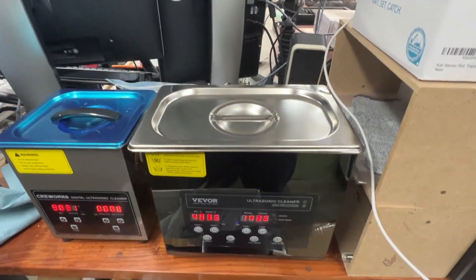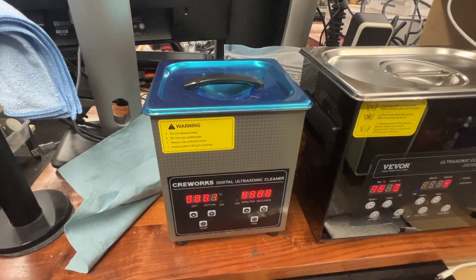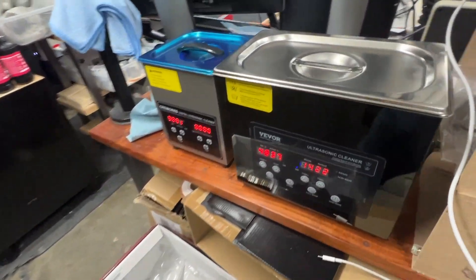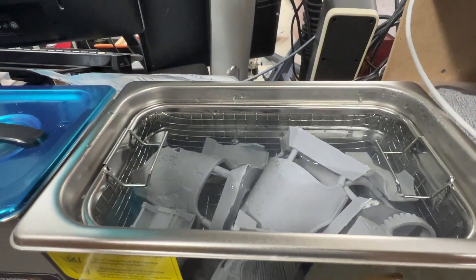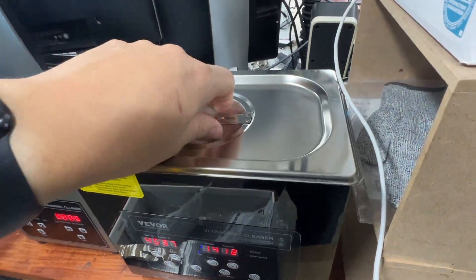Thanks for joining today, guys. There she is in action, and there is the CreeWorks one as well. Also in my shop I've got the big boys — they are used mainly for paint removal. But this is the new one we just saw, and she is hard at work cleaning on the Warhound Titan. See you guys in the next video.